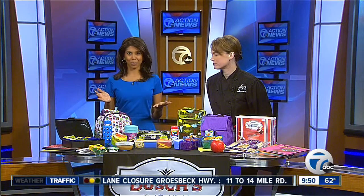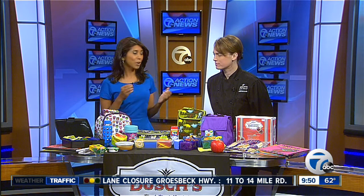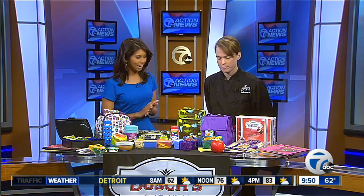The kids are back in school and giving them snacks that are healthy and tasty can be a challenge, but Chef Rebecca Waldron from Bush's Fresh Food Market is here with some ideas made with Michigan products. All right, so what are we starting with today?